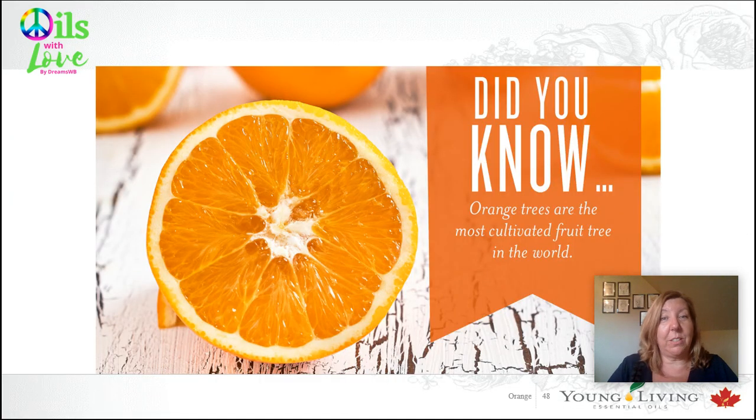Did you know that orange trees are the most cultivated fruit tree in the world? Orange essential oil is cold pressed from the peel of the fruit. It doesn't use heat or steam distillation because heat breaks down the delicate citrus molecules, which can result in a bitter rather than sweet aroma. That's why it's cold pressed — no heat.